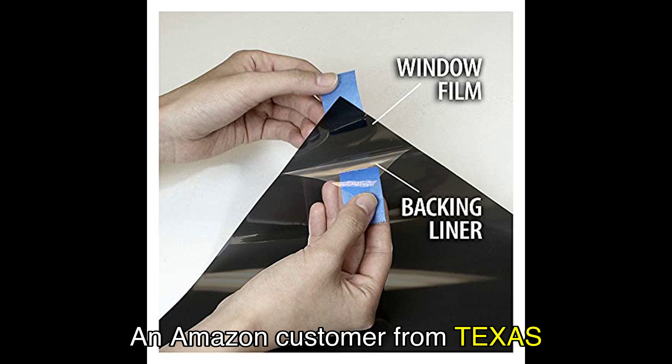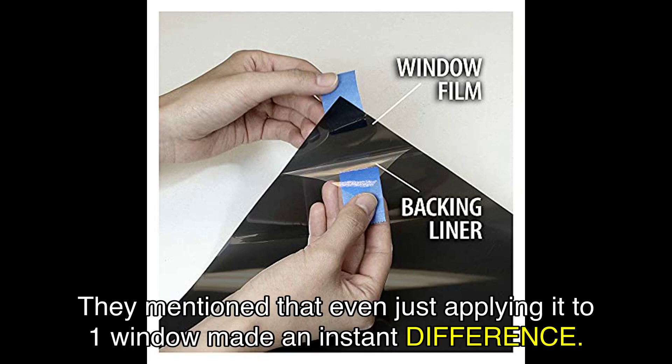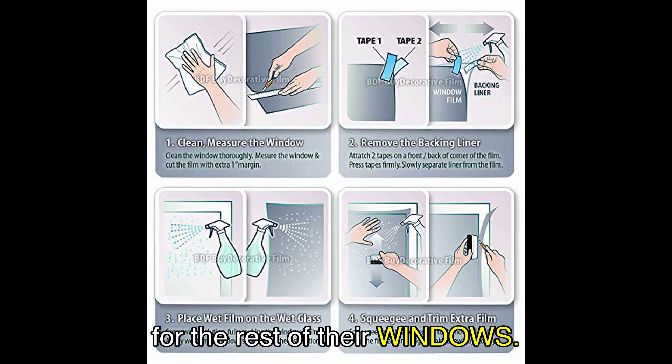An Amazon customer from Texas was impressed with how this window film helped cool their home during the scorching heat. They mentioned that even just applying it to one window made an instant difference. With the roll they purchased, they were able to cover six windows, and they planned to buy more for the rest of their windows.